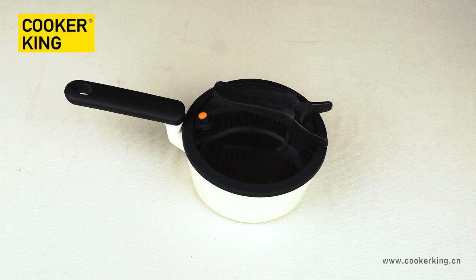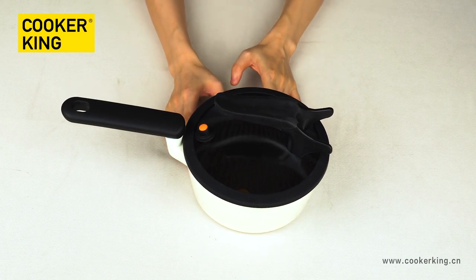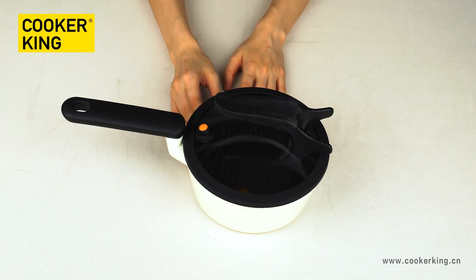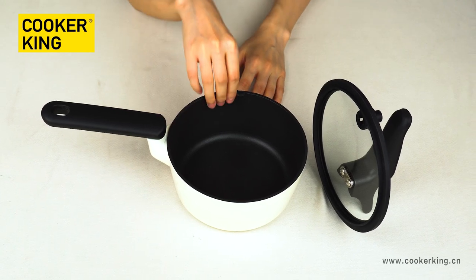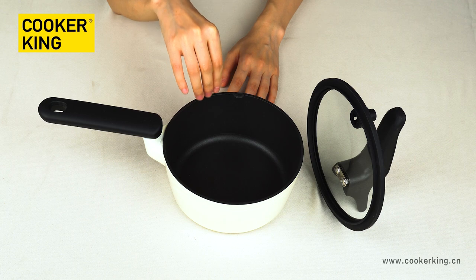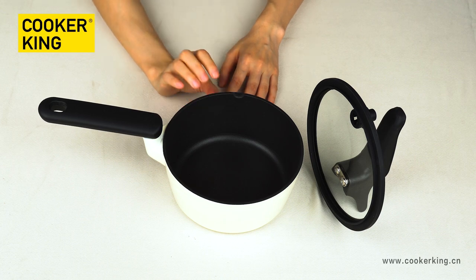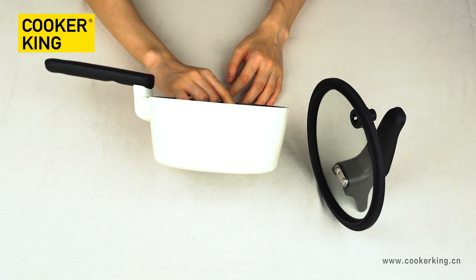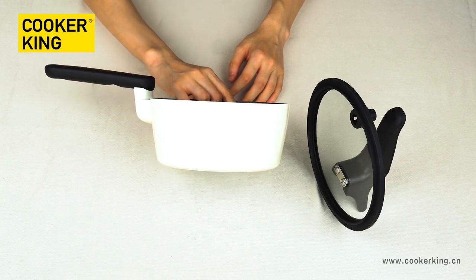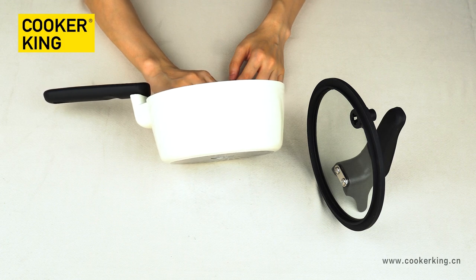Finally, let's go to this saucepan. It's the 18cm saucepan, and in this collection we only have this one size. Let's check the body first. For the inner coating, it's the black non-stick coating from Whitford. If you don't need this brand and want to change to other kinds of coating — like ceramic, marble, or granite — just tell us all the details and your requirements. For the outside coating, it's the high-glossy white heat-resistant lacquer. It looks like ceramic but it's not ceramic, and you can change to any other colors you like.